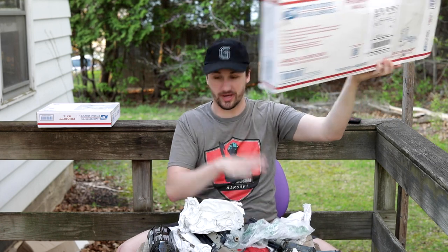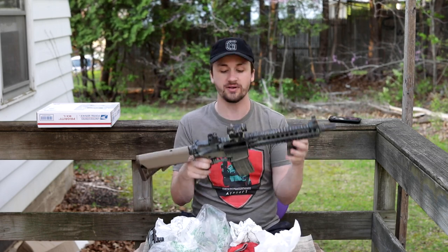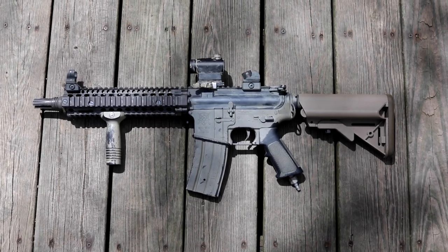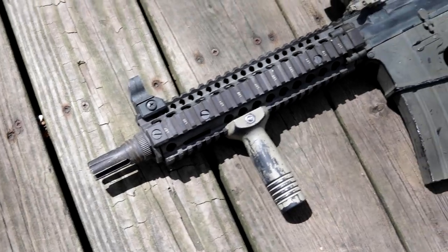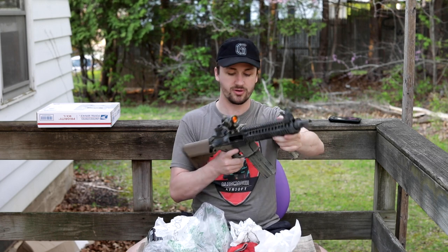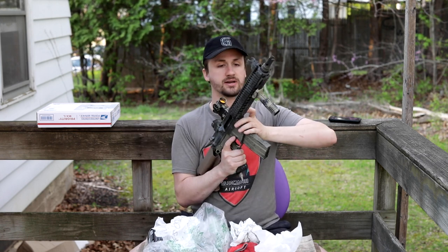Now that this thing is together, you guys can see how absolutely beautiful this thing is. It is definitely used — it definitely looks like it has been something that he has loved well. He has done some sort of spray paint job on it. It started out as a VFC VR16 and he ended up putting a Mark 18 rail on it. I am not a huge fan of spray paint jobs — I think they definitely help you blend in better, but sometimes if you do not do them well they can gum up mechanisms. This one feels like it's pretty good though. It doesn't really feel like it's affecting the selector switch, trigger, or mag release.